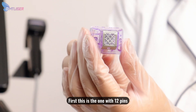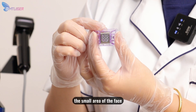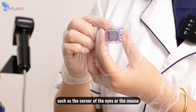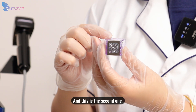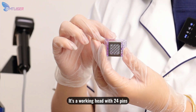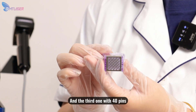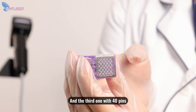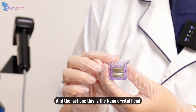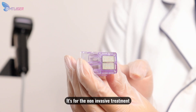First, this is the one with 12 pins, used for small areas of the face such as the corner of the eyes or mouth. The second one is a walking head with 24 pins, used for the face or neck. The third one has 40 pins for body treatment. And the last one is the nano crystal head, which is for non-invasive treatment.